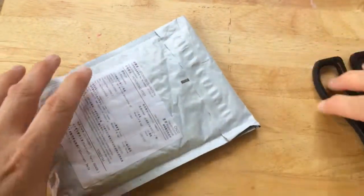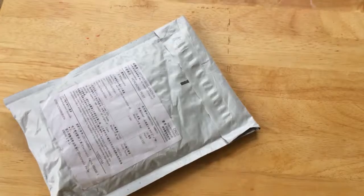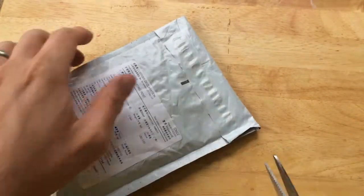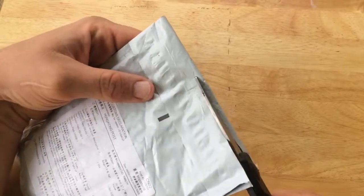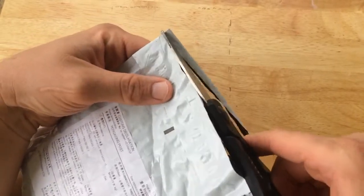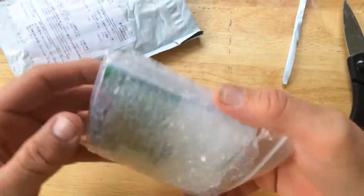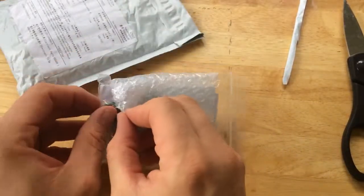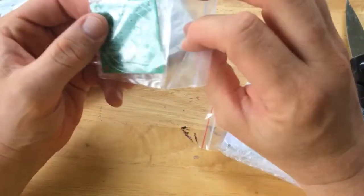It's mailbag! I got a package in the mail last week and I'm pretty sure I know what it is. I ordered three items from one eBay seller and he sent them all to me in one package, which is what I was expecting. Let's see what we've got.